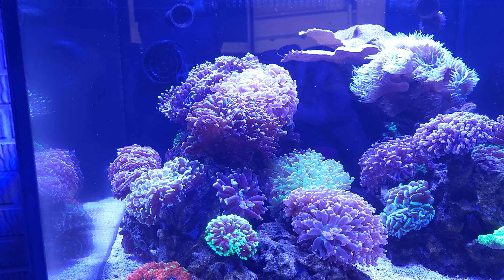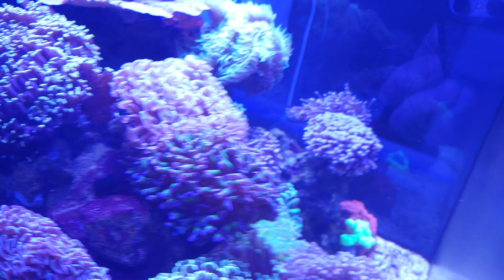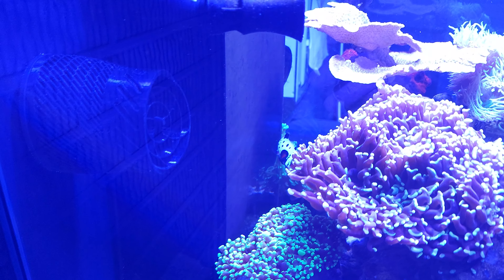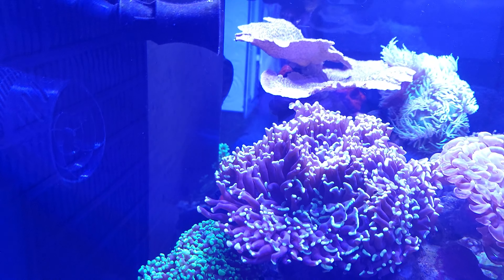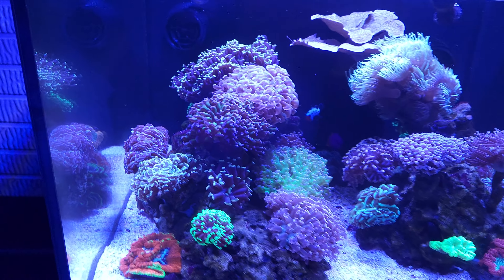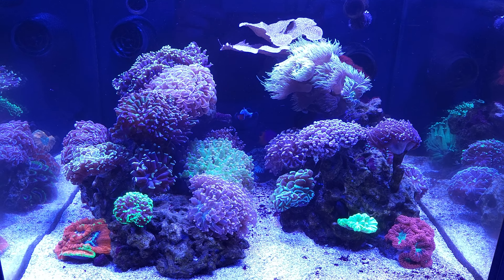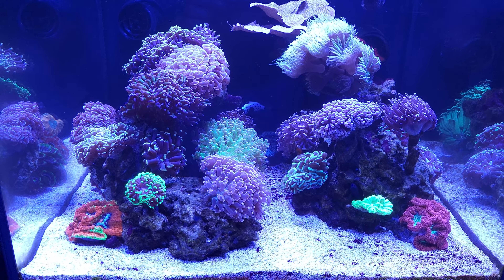So I decided to put one of the 40 Aquatics moveable nozzles on it, like I have on the other side. You can see it there. And what that allowed me to do was aim the flow up and towards the glass. Now as you can see, nothing's getting really blasted, but there's quite a bit more movement.